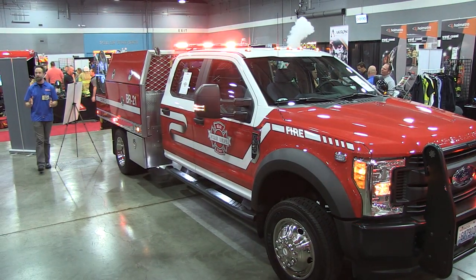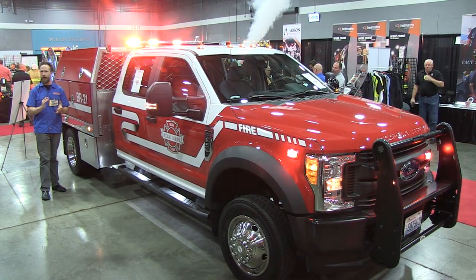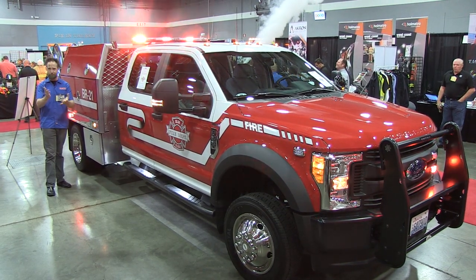There you have it, from Cascade Fire and Safety — a premium example of a 2017 brush rescue hybrid application. I'm Chris, thanks for joining me here at the Northwest Fire and Rescue Expo. Back to you, Stuart.